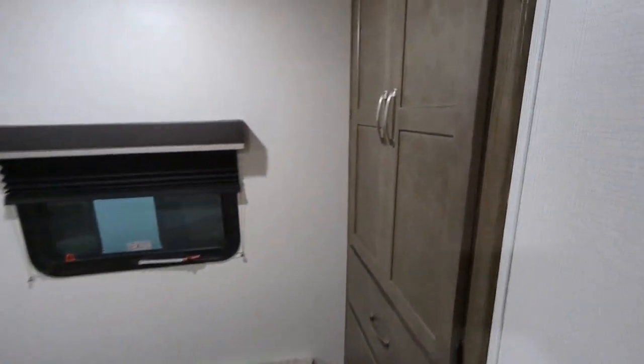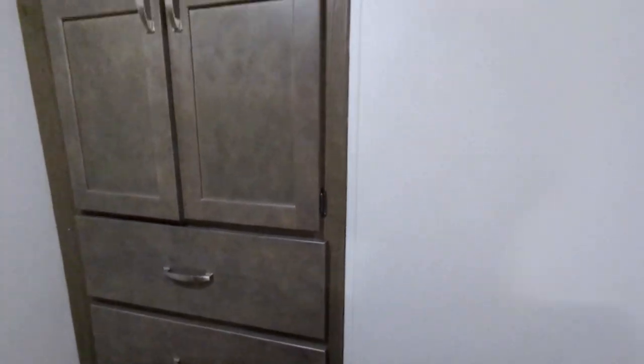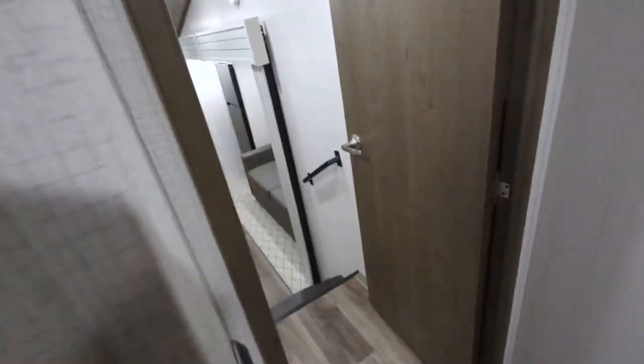You also have a closet area back here in the bedroom with hanging storage as well as stacking storage. You have some drawers down below, and there's also a backer in the wall so you can mount a TV back here in the bedroom if you want — come back here, have some privacy, and watch TV.